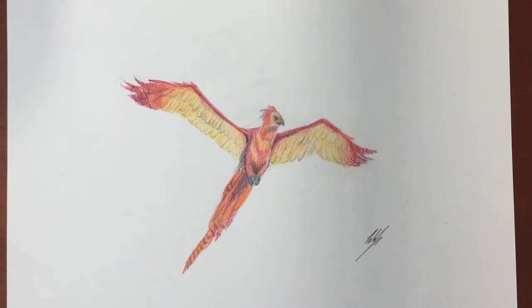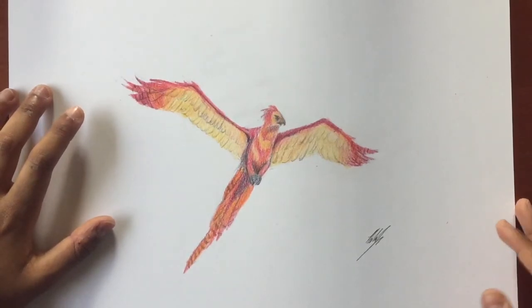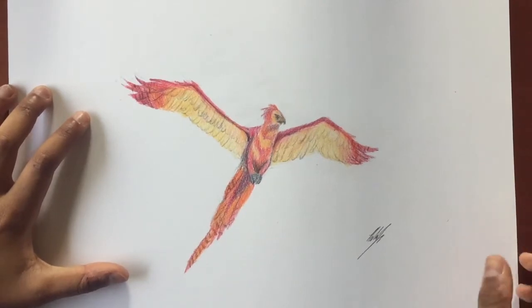Hello, welcome to Fine Arts Channel. This is my first video and today we will be drawing a phoenix. We're going to be using colored pencils and pencil for the outline. I hope you enjoy.